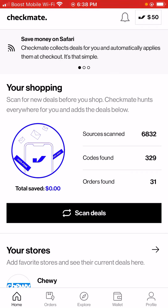Checkmate is free. Basically, you will sign in to your Google account, then verify your email and go from there. So before we get started, I'm going to do a quick review of how this app works. Basically, you can save money on Safari — Checkmate collects deals for you and automatically applies them at checkout. It's that simple.